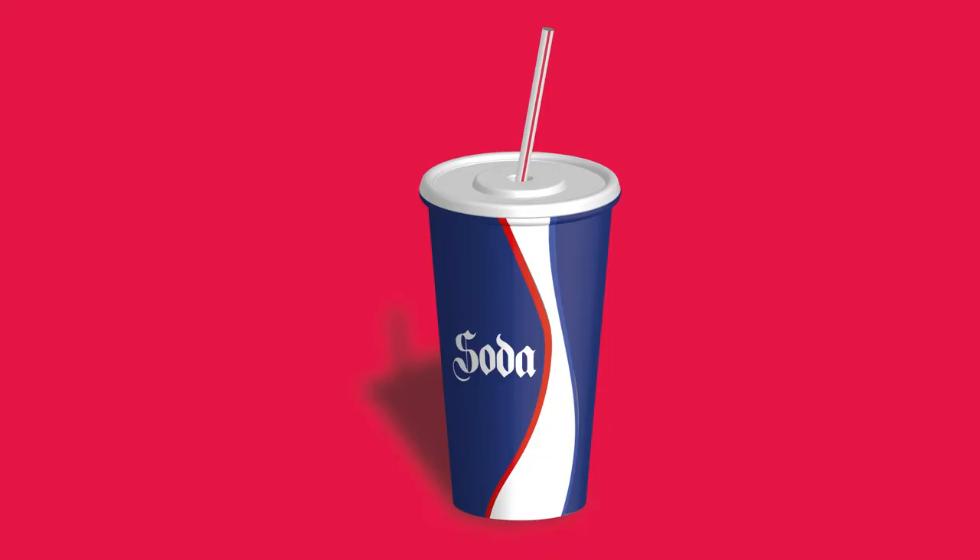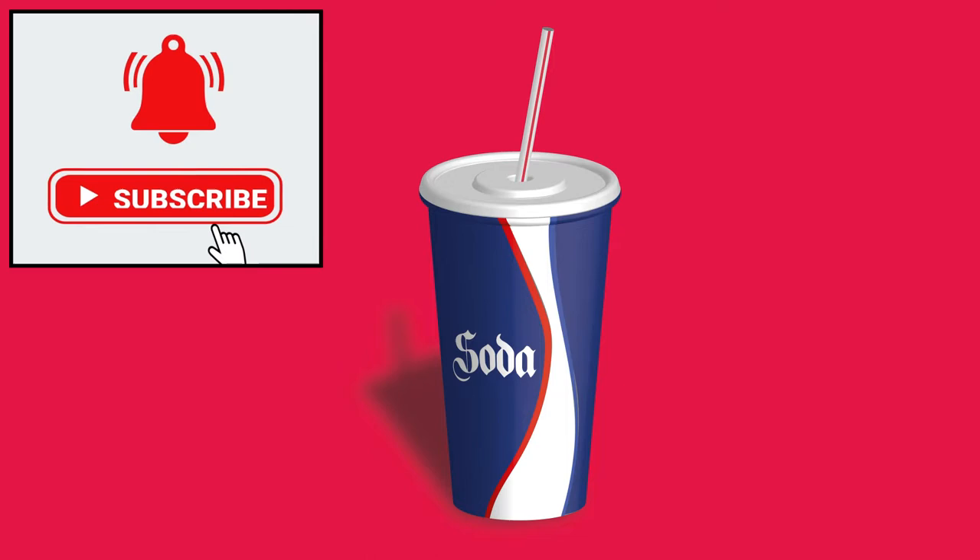In this video we're going to create a paper cup. Make sure you subscribe to Art Style Studio for more.